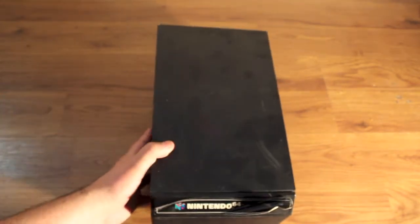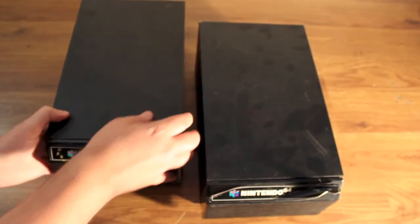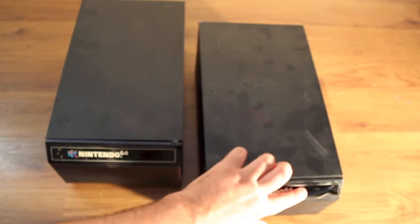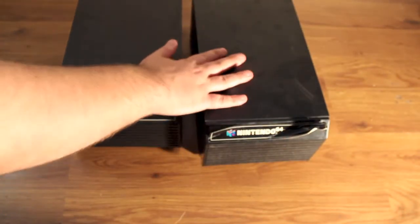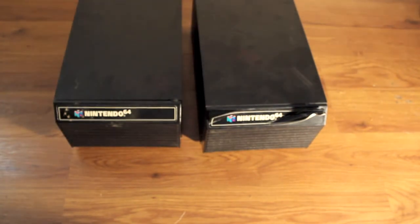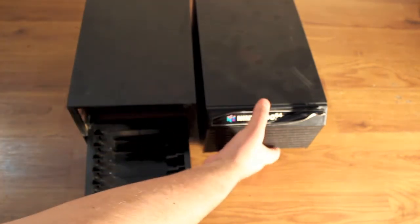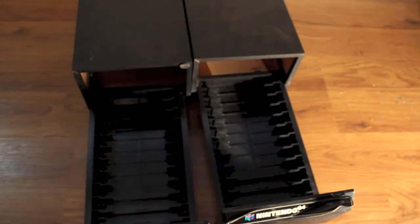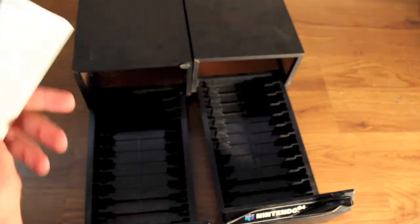First off, I got a pair of these N64 storage containers. They need to be cleaned. Obviously the label on this one I'm going to try to glue back on. I mean, I pretty much only have loose cart 64 games, so it's kind of cool. They're a dollar each. I think if you try to buy these on eBay they're like 20 to 25 bucks. It'll actually have a little pamphlet in there.